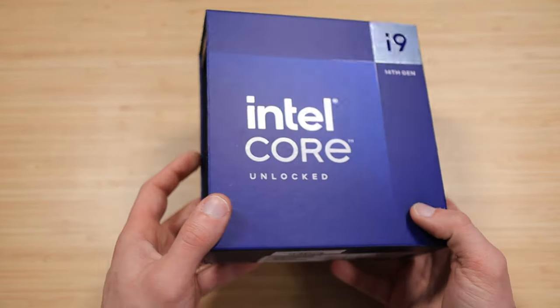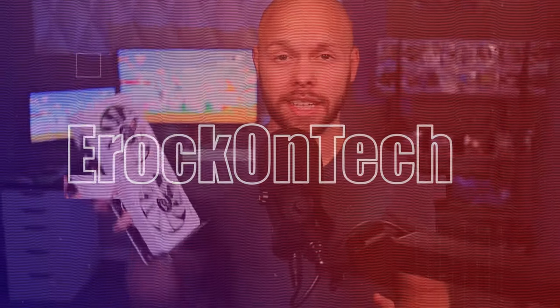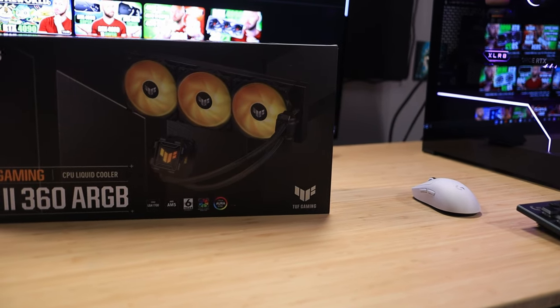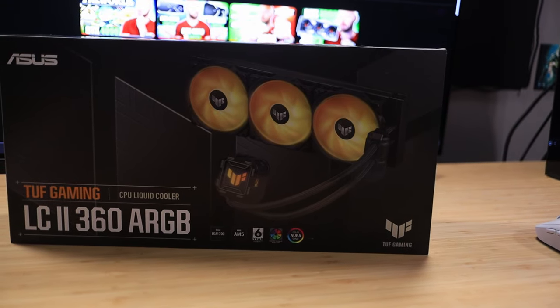With CPUs getting hotter and hotter, gamers need excellent cooling performance that doesn't break the bank. This is Z-Rock on Tech, and today we're taking a look at a brand new 360 AIO from ASUS — the Tough Gaming LC2 360 ARGB AIO.